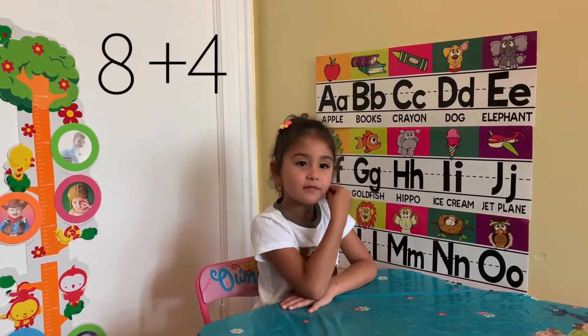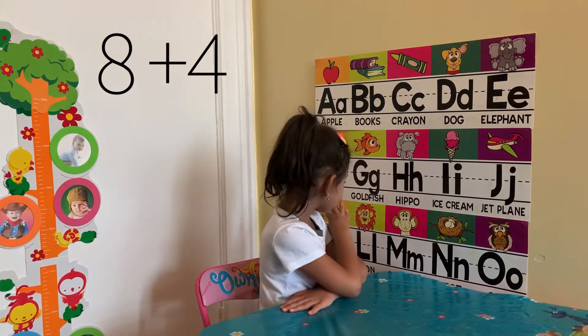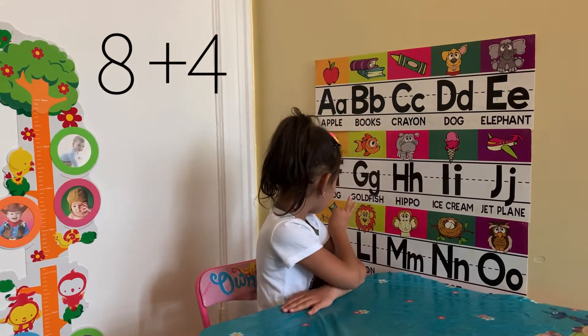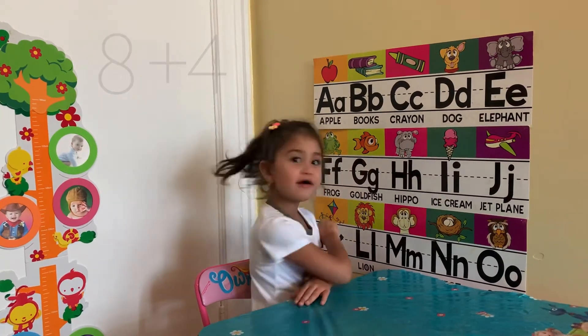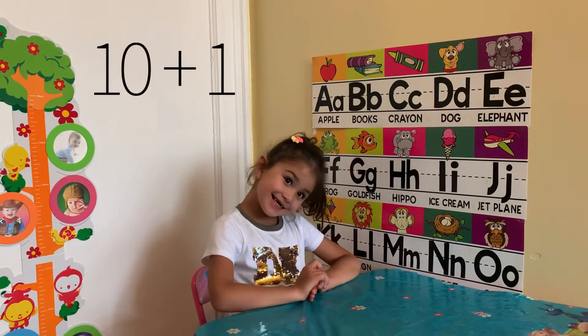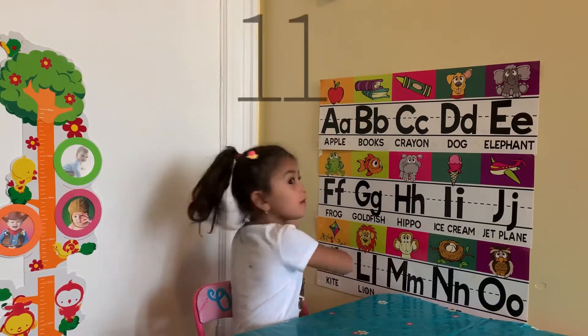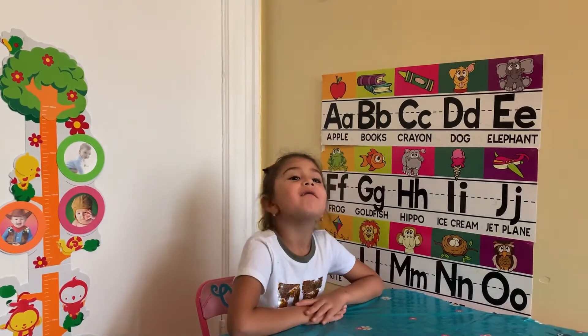8 plus 4? 12. Great! 10 plus 1? 11. Good!